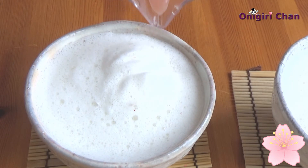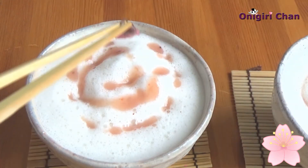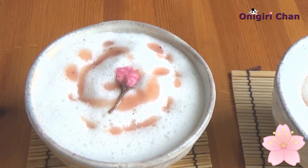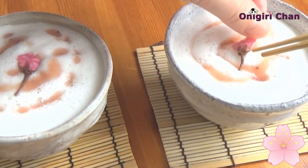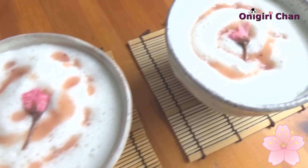Now it's time for dressing up our latte. Pour some strawberry sauce over each latte, and place a cherry blossom flower on top. So beautiful — I promise you it tastes amazing.